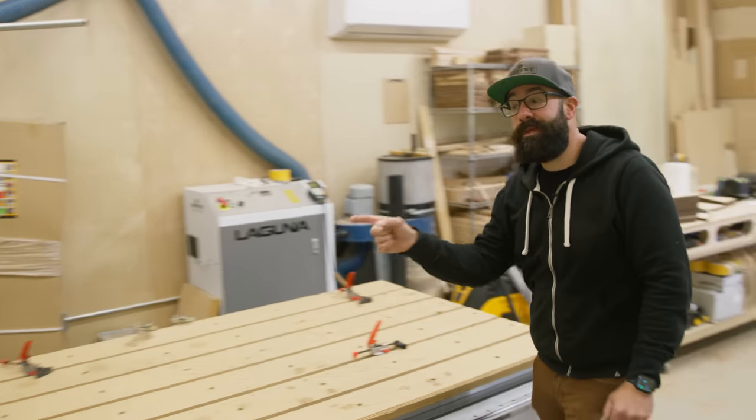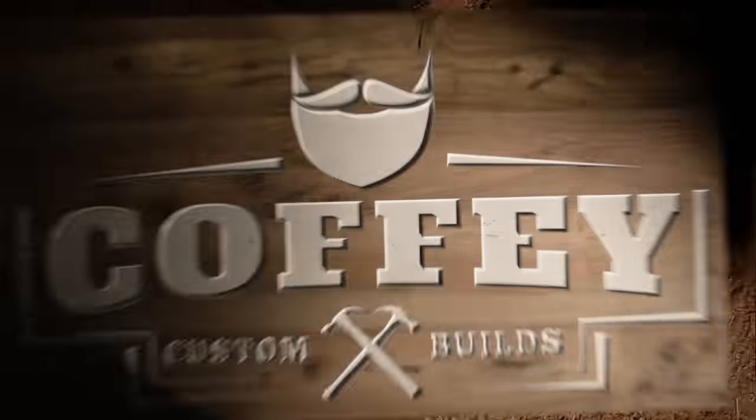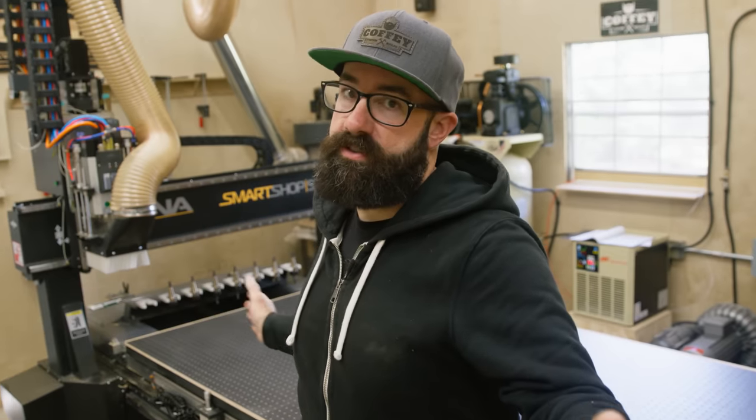For the last three years, this machine has been my workhorse, but last week I upgraded to this. So this is my second time making a big investment in my shop, specifically into CNCs. And both times I've done this, the hidden costs have surprised me on these machines.